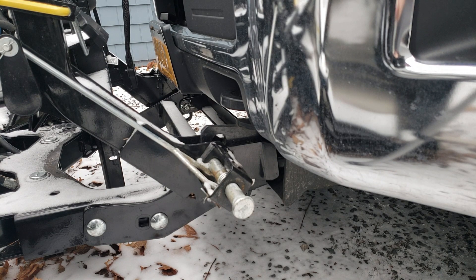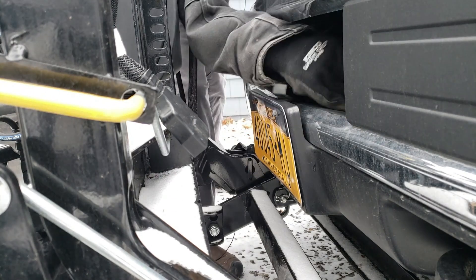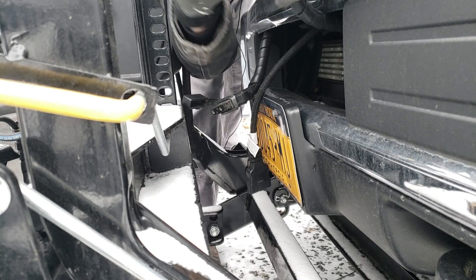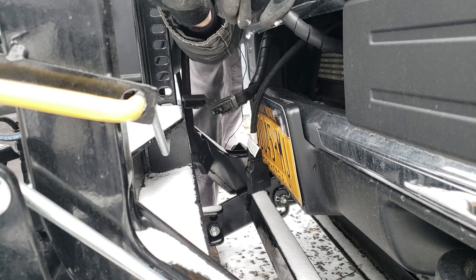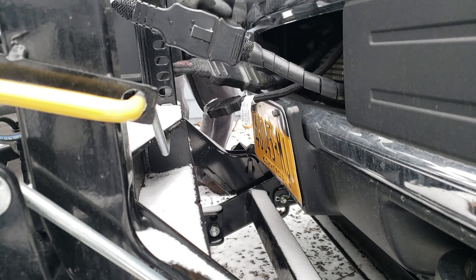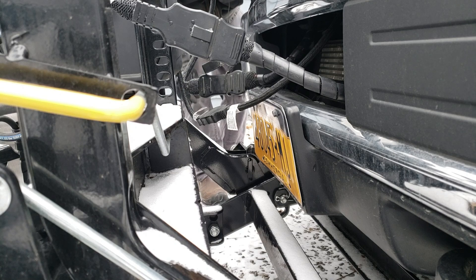Next thing I want to do is hook up all my power. My plow has three hookups here, and you only go on one, so you just hook one up. Alright, so now that we've got that hooked up, we're going to go back in the truck and put it into float mode.